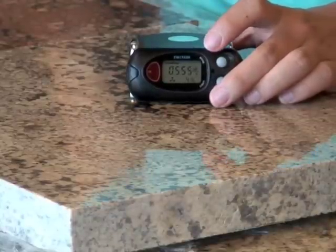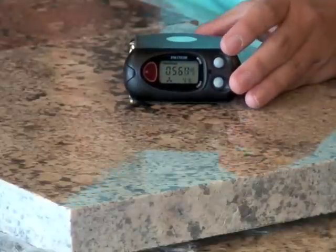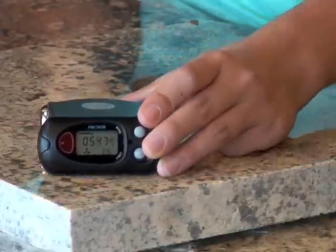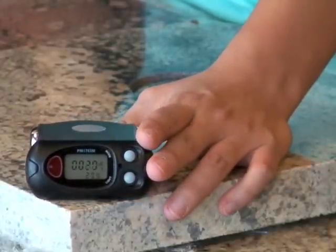If the granite is still with the fabricators, they can usually work around the hot spot. If the slab has already been installed, you can hire a professional to come and replace just that one small spot. As you can see, just six inches away, the slab is reading in the 25 to 30 range.